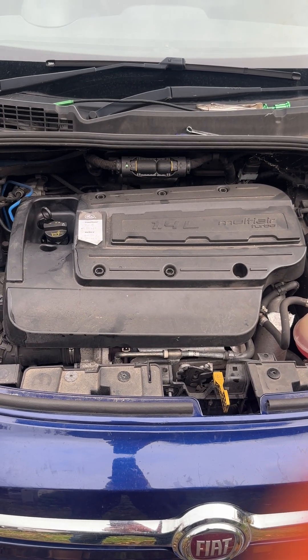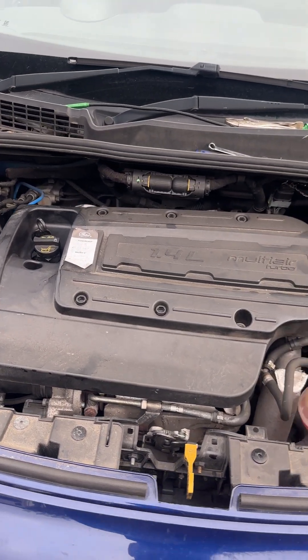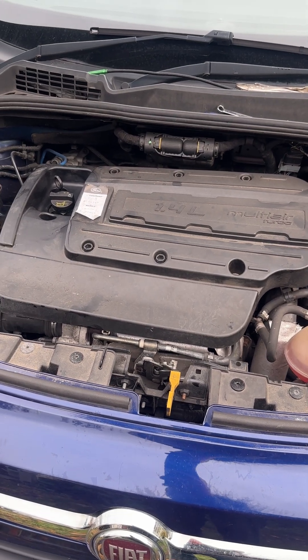We've got a 2016 Fiat 500x with the 1.4 liter turbo multi-air engine. At the moment there's very little boost and we haven't got any error codes, but I've come across this problem quite a few times.